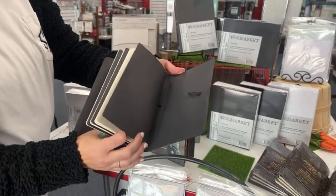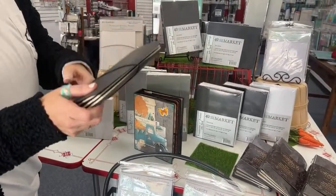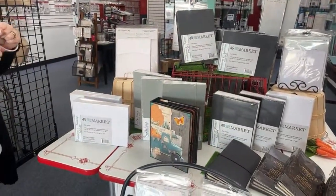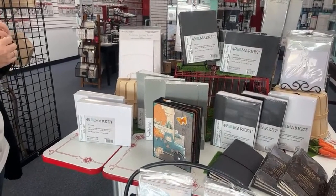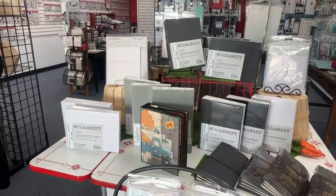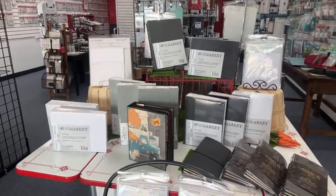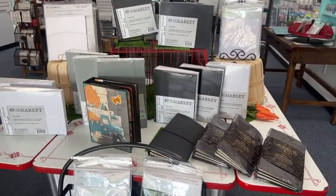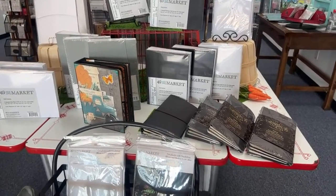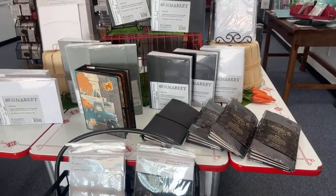Y'all should see what Brenda did — she took one of these and she's going to make it like her writing journal for her next trip. She's got a big cruise coming up in March. She made each section a different thing to journal on her trip and she's going to keep it in her bag so she can just write throughout the day. It's brilliant.